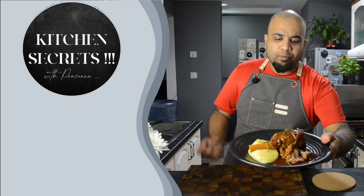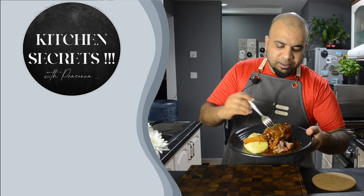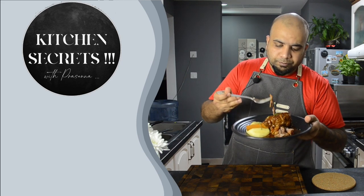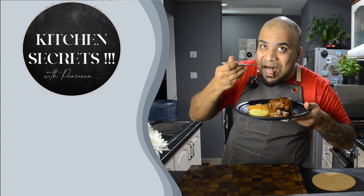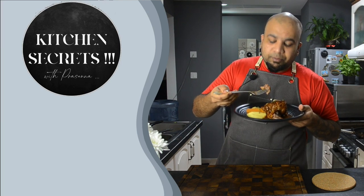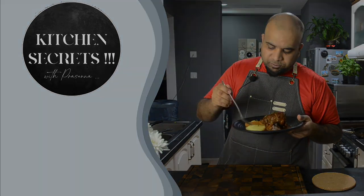Like, share, and comment on our videos. For regular updates, please click the bell icon and join the journey by supporting us. Thank you for watching Kitchen Secrets with me, Prasanna. See you next time and enjoy cooking the Kitchen Secrets. It's 3 o'clock in the morning and I'm still shooting — after looking at this, I want to eat it again. Amazing, thank you.